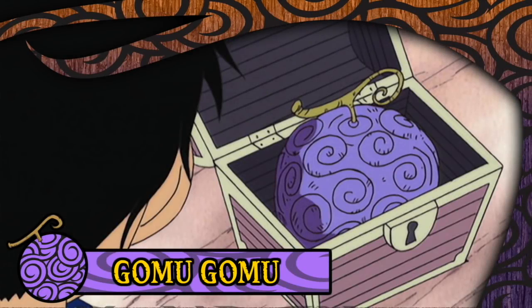The Gomu Gomu no Mi is a paramecia type fruit that transforms its user's body into rubber. It was eaten by the main protagonist of One Piece, Monkey D. Luffy, and as you can probably infer from that fact, it is the first Devil Fruit seen in the series, making a pre-consumption appearance all the way back in chapter 1 of the manga and episode 4 of the anime.